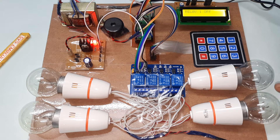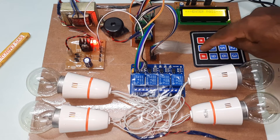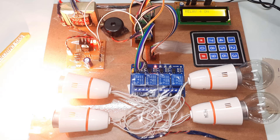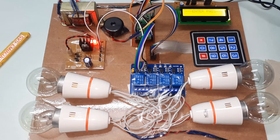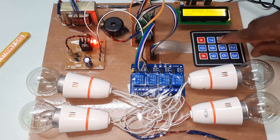Bulb 1 off. Entering password again. Now going to the fourth bulb — entering password 1590 — fourth bulb on. To open the circuit, entering 1590 again — this bulb should now be off.